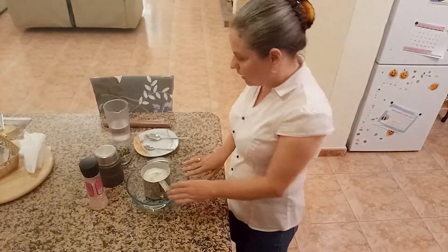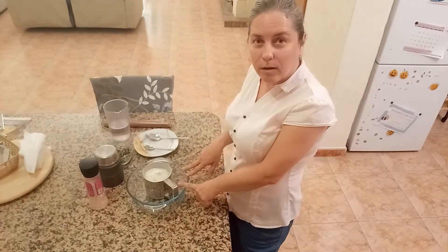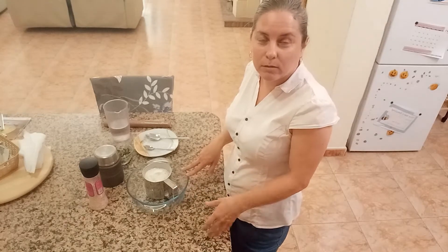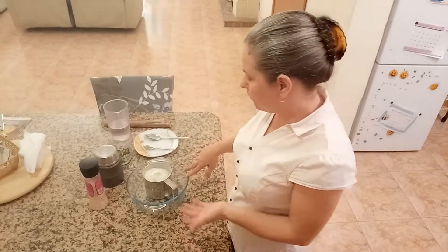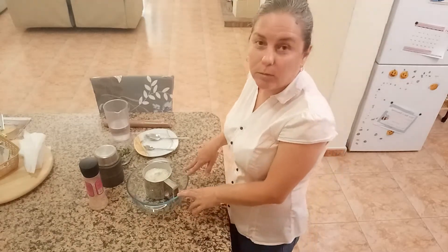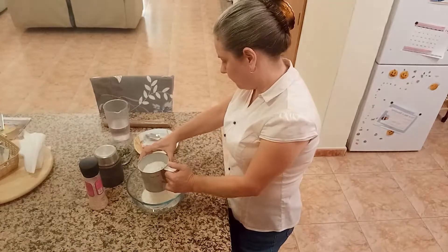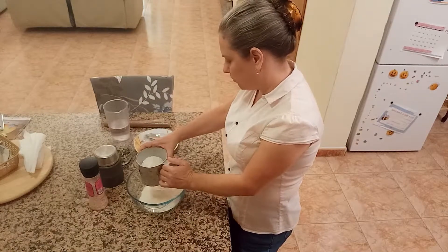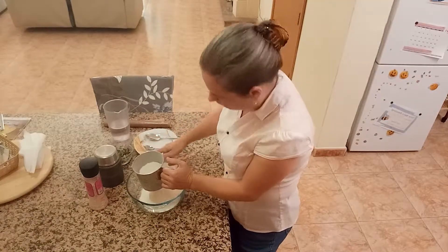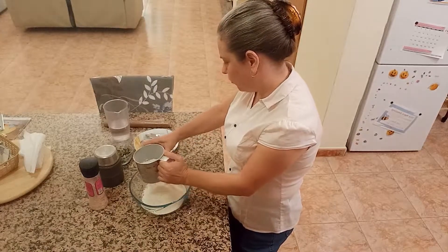So what you need is some flour, about 450 grams. I use mixed flour, but you can use special flour for bread, or your favorite flour that is suitable for making bread — all-purpose flour as well. So we sift it. Don't miss this part. It's very important to insert air in the flour.